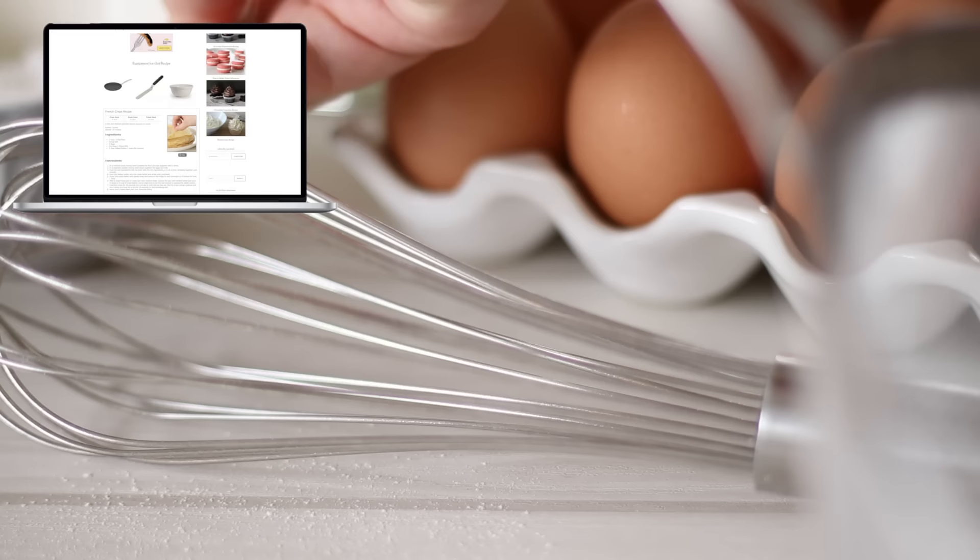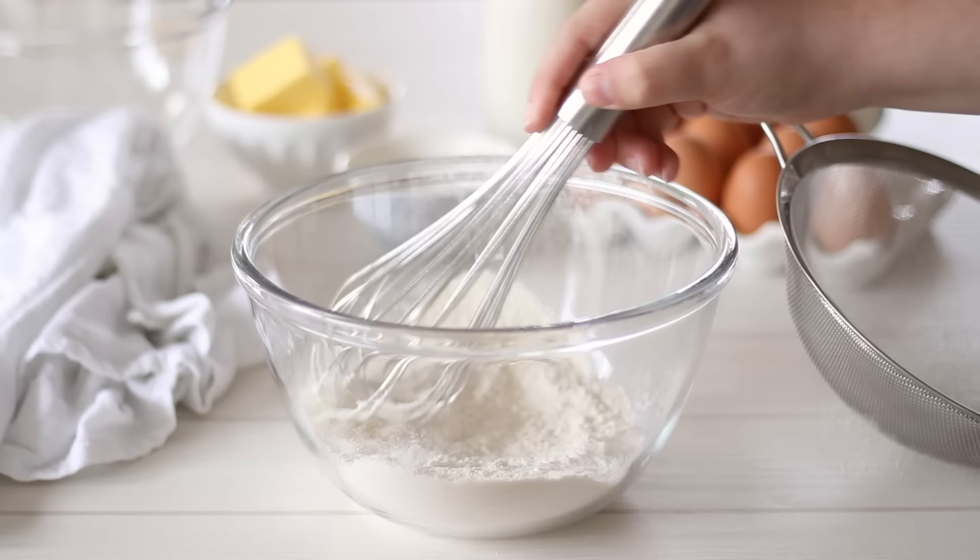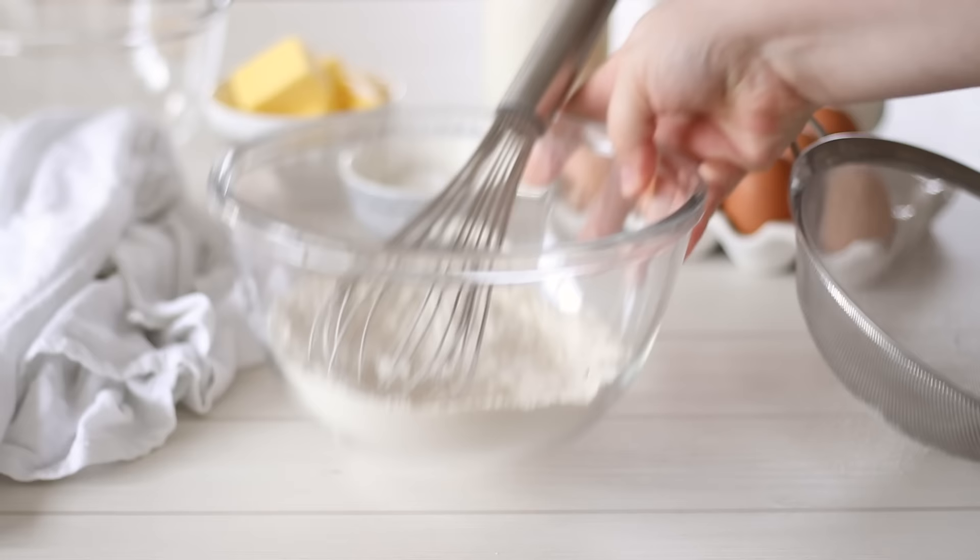Add a pinch of salt to the flour and use a whisk to combine the ingredients, then set the bowl to the side. One of the reasons I love making crepes is they only require 5 ingredients, all of which I always have on hand.